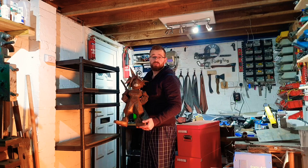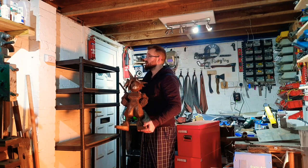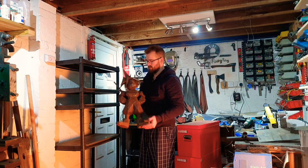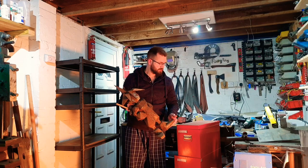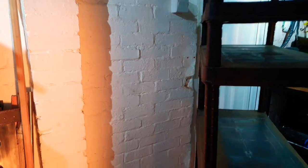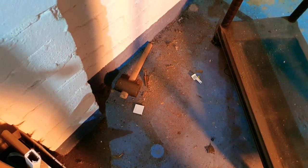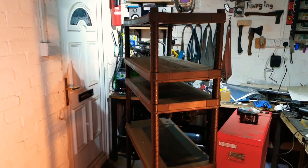That's everything off the shelves. Now it's time to actually get the shelves off the wall because they're screwed in. Now where on earth am I going to put this guy? I've been wondering where that rubber mallet was for years - and a step drill, nice! Now that we've got the plastic shelves away from the wall, I think I'm just going to bung them outside.